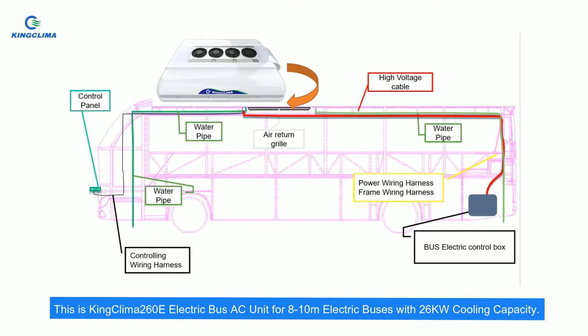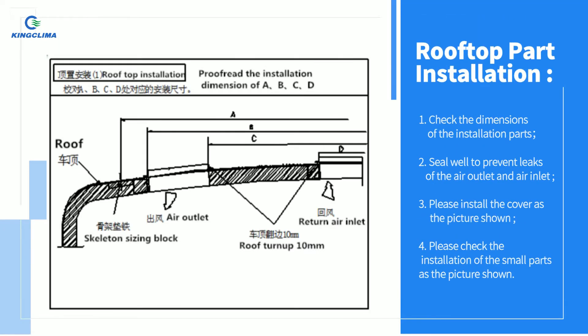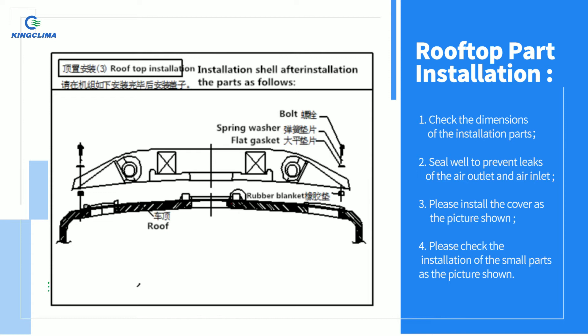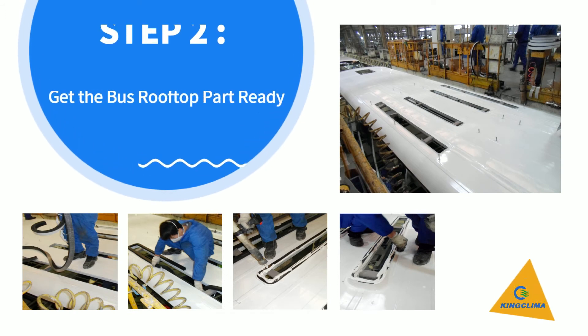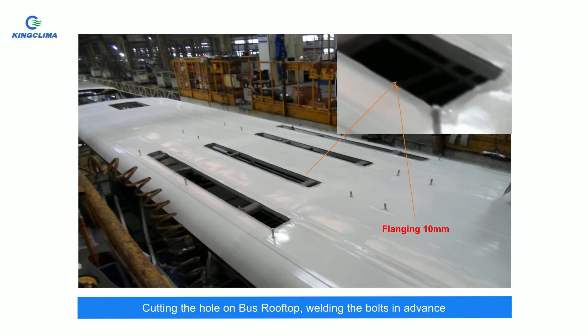First, check the dimensions of the installation parts. Second, seal well to prevent leaks at the air outlet and air inlet. Third, please install the cover as the picture shown. Fourth, please check the installation of the small parts as the picture shown. Step 2: get the bus rooftop part ready by cutting the hole on the bus rooftop.